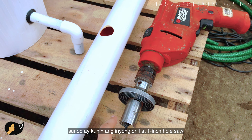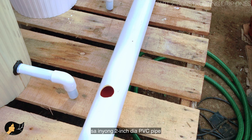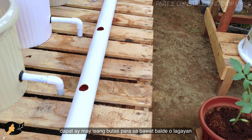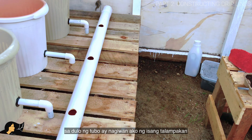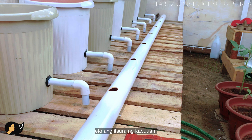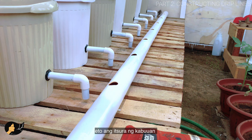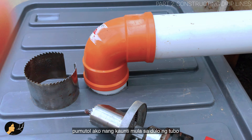Now let's move to the big pipe — the return line. Get your one-inch hole saw and drill holes one foot apart on your two-inch diameter pipe. There should be one hole for each bucket, so I made eight holes, and at the end I left less than a foot. This is what it should look like.